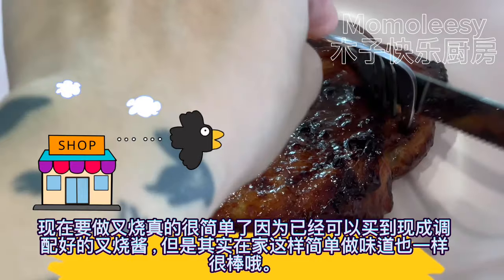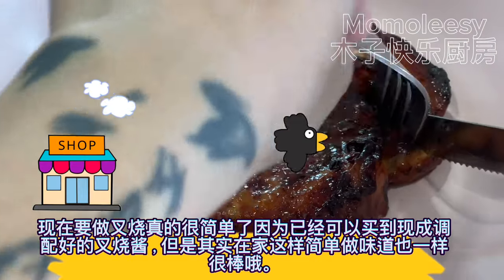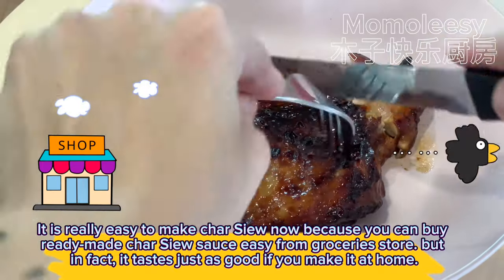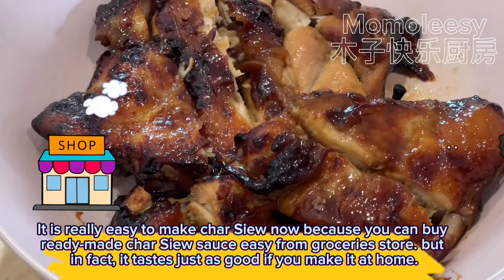It is really easy to make char siu now because you can buy ready-made char siu sauce from the grocery store, but in fact it tastes just as good if you make it at home.